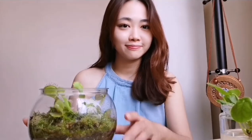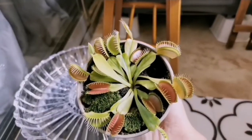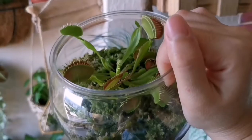Hey guys, welcome to my channel. Today's video I'm going to show you how I take care of my Venus flytraps. I bought this bag two weeks ago and I've repotted the plants into a transparent bowl.